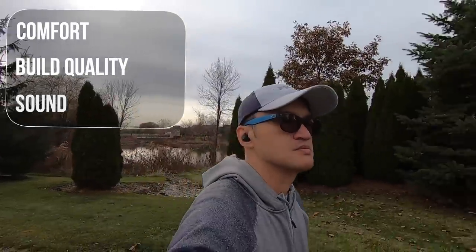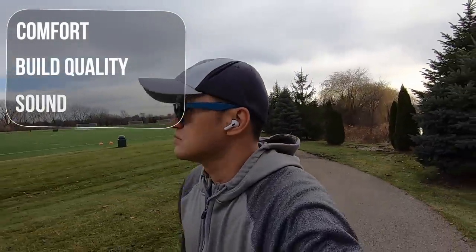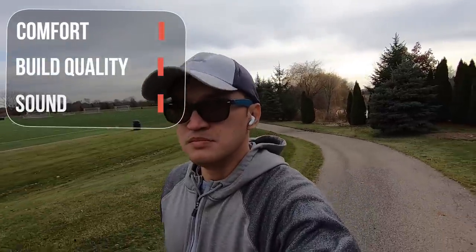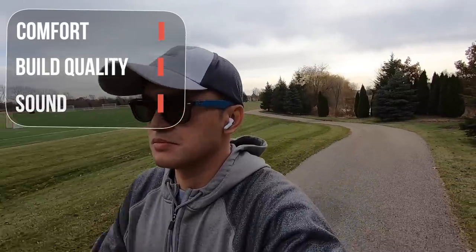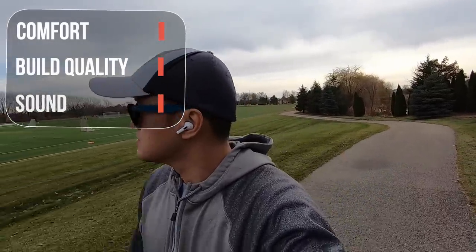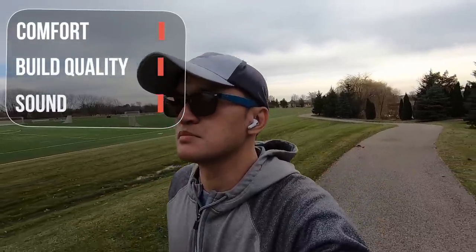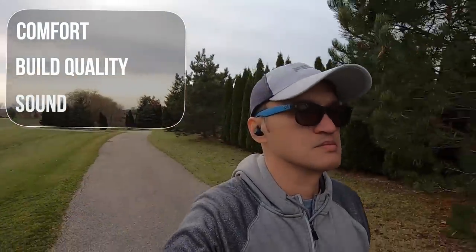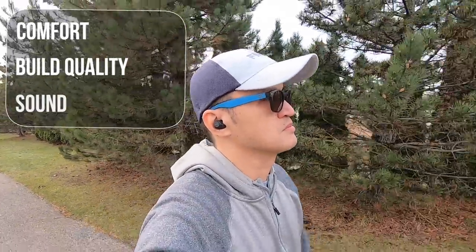Navigating the playback controls are responsive on both. Both have transparent hearing features so you can listen to ambient noise. I found the Jabra's to be a lot louder compared to the AirPods. You also have the flexibility to control the volume for picking up sounds on the Jabra's. The AirPods do have noise cancellation so that's a plus and it worked fairly well. I was able to block out the surrounding noise when I tested with conversations and fans running in the background. The microphone was better on the AirPods during calls and I wasn't impressed with the Jabra's.